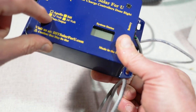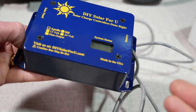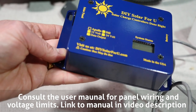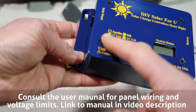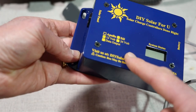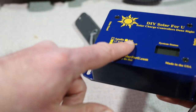It'll do 12 volt or 24 volt operation. One of the nice things is that if you run this in 24 volt, you can put two equally sized panels in series up to 700 watts. In 12 volt, you can run panels in series up to 350 watts. My plan is to run a single panel, 180 watts, on the top of the trailer, and feed into there.